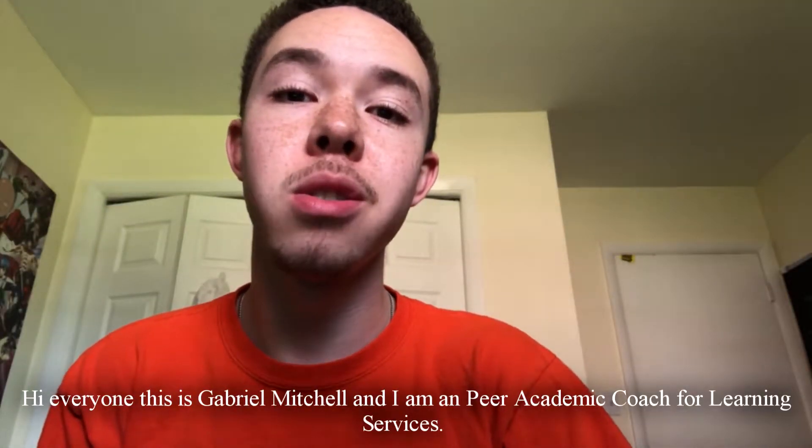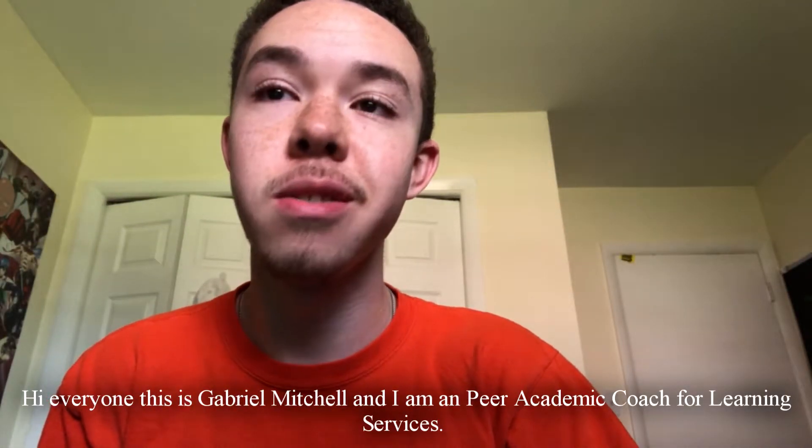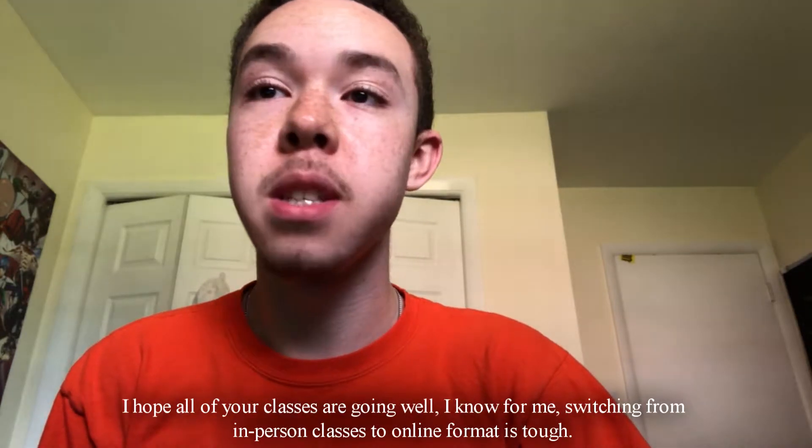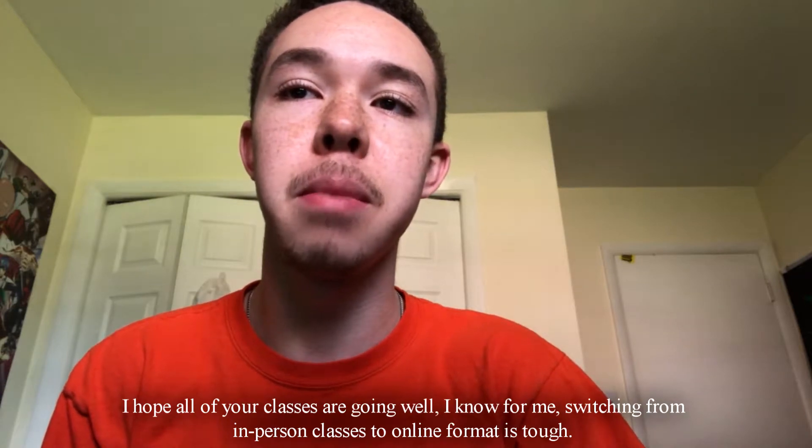Hello everyone, my name is Gabriel Mitchell. I'm an academic peer coach here at Learning Services. I hope all of your classes are going well. I know for me, switching from in-person classes to online format is tough,